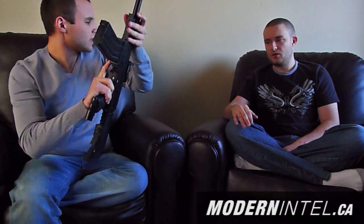We'll cover magazine-fed markers versus hopper-fed. This is a magazine-fed marker. Why would you use this versus a hopper-fed? What are the benefits? Little things like that.